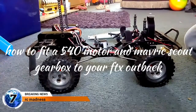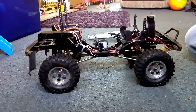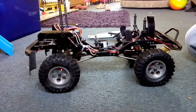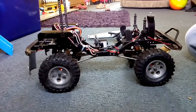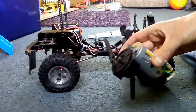Hi guys, we're back again from RC Madness. I've had a lot of people asking how we put the 540 motor and gearbox into our FTX Outback, so in this video I'm going to give you a quick tutorial on how to fit your larger motor and gearbox into your truck.